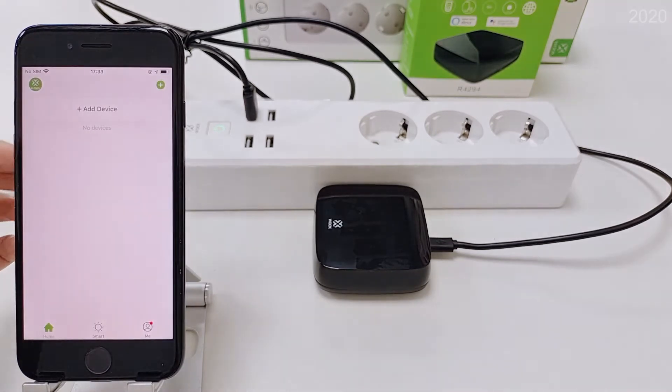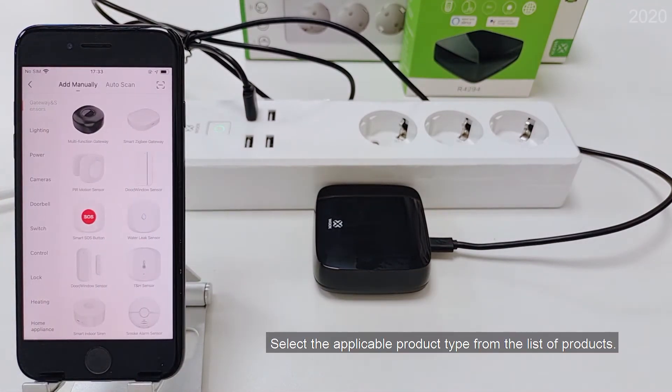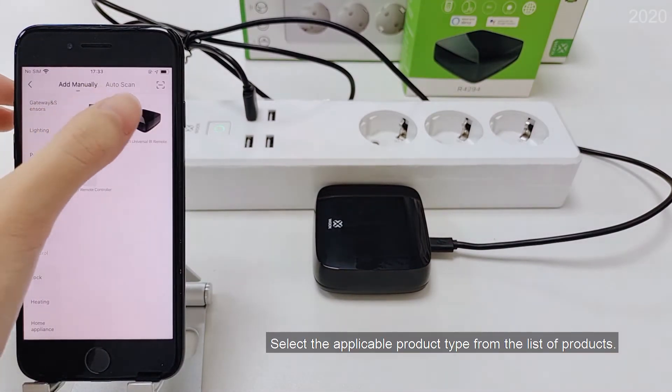Launch the AppWix Home app. Select the applicable product type from the list of products.